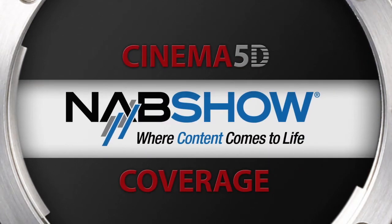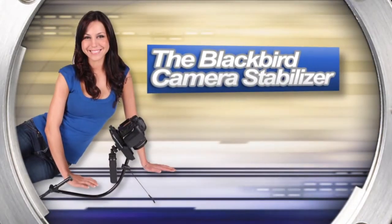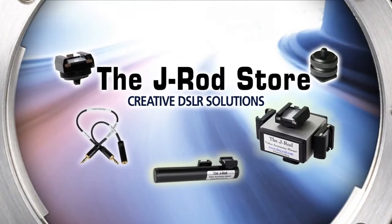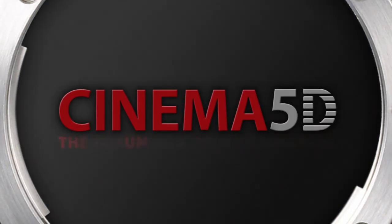Cinema 5D's NAB show coverage, sponsored by 16x9 Inc., the Blackbird Stabilizer, Genie Riggs, LCDVF the viewfinder company, and the J. Rod Store. Cinema 5D, the forum for DSLR filmmakers.